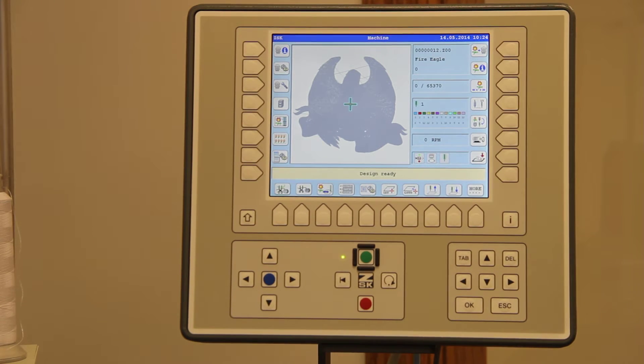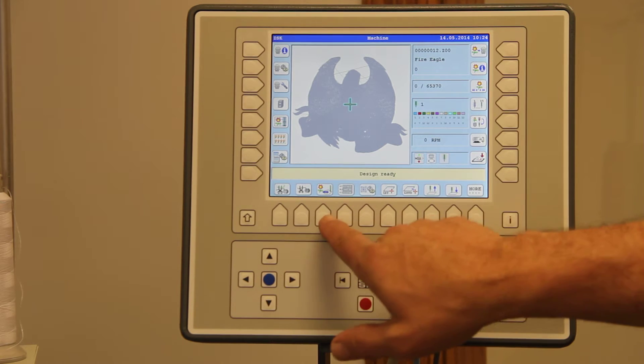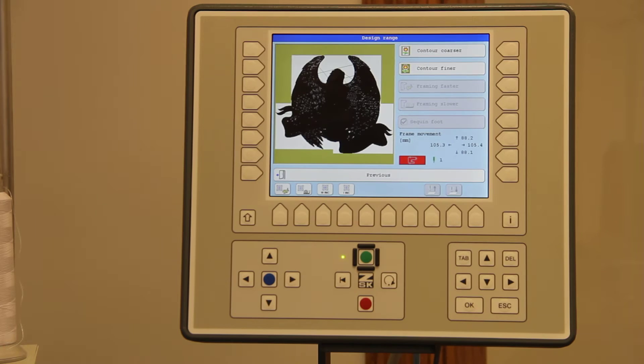ZSK TA2 controller. This video is intended to be a reference guide. Today I will show you how to range a design. I've already loaded my design into the machine. I will come down here and hit the design range button. You'll notice there is now a gold border around the design itself.